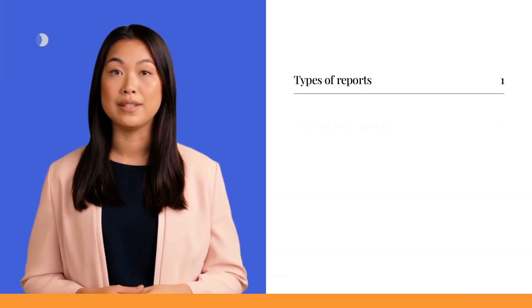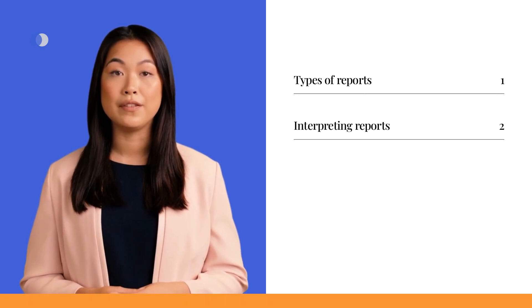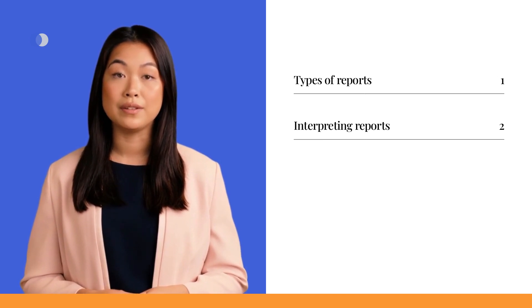Armed with this valuable information, you are now equipped to handle common sensor issues, including optimal sensor placement, secure removal, addressing loosening, and managing allergies. In our upcoming video on sensors, we will dive into the interpretation of CGM reports, providing you with the knowledge to make informed decisions based on the abundance of data available. With this understanding, you can harness the power of CGM to effectively manage diabetes and take control of your health.